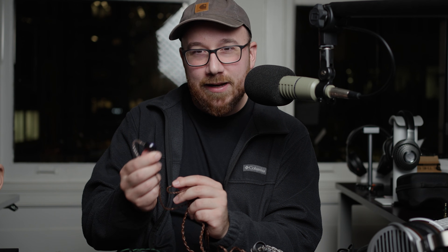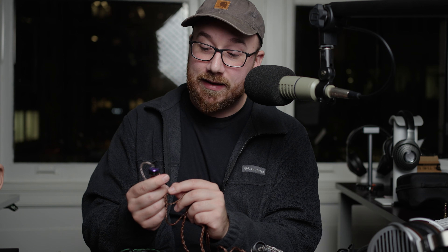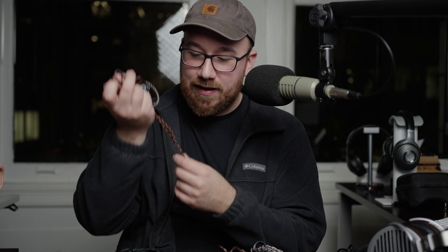If you told me this was a dynamic driver headphone, I would have been like, yeah, that's a dynamic driver headphone. I do think that's something to keep in mind: if you're looking for a specific planar kind of flavor and character, this is less like that. But it is still really good — I like this one a lot.